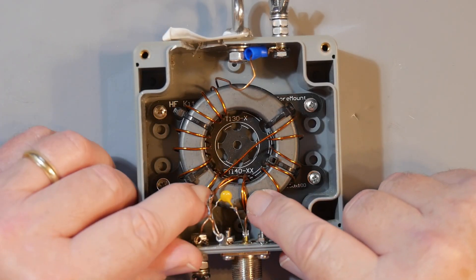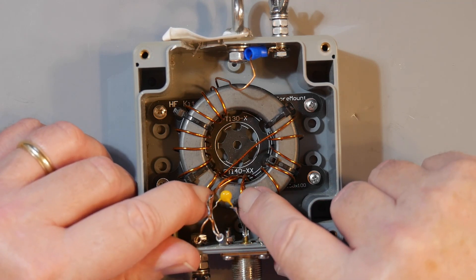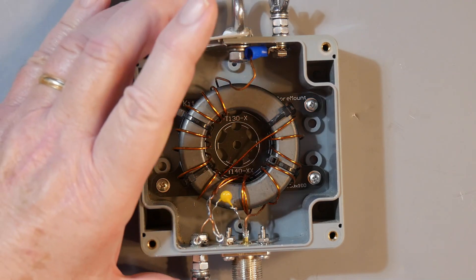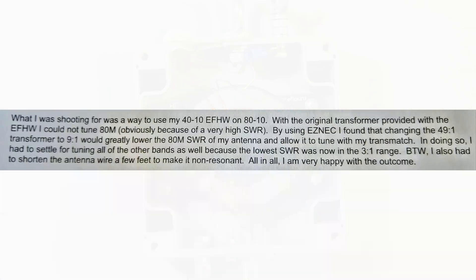I think what he was doing — since I couldn't get a picture of the thing from him — was he was reducing primary turns or something like that. Now let's look at his question a little bit more. What he was shooting for was a way to use his 40-through-10 end-fed half-wave on 80 through 10. With the original transformer provided with the NFED half-wave, he could not tune 80 meters. Well, it's an NFED half-wave — let's talk about those.